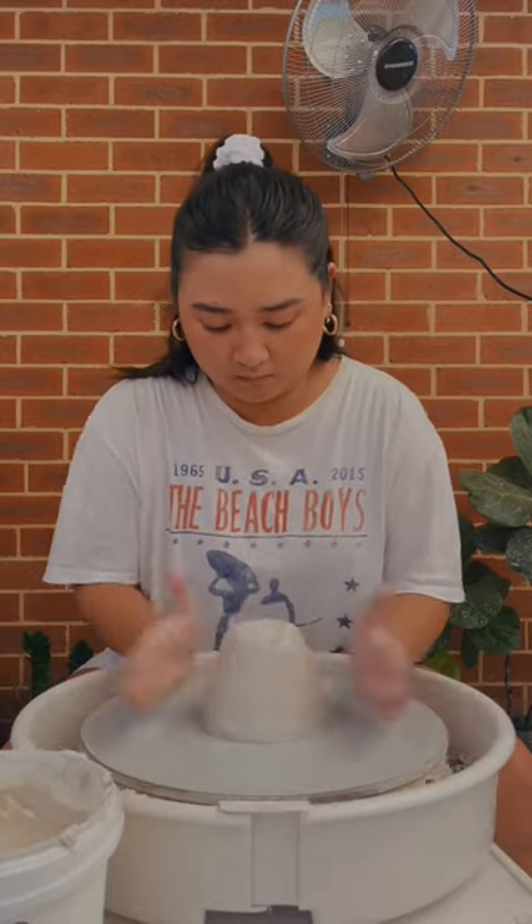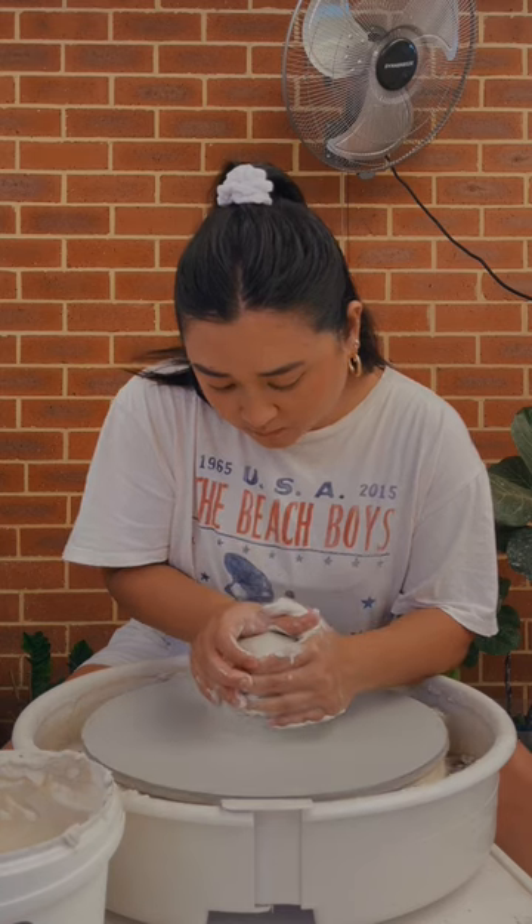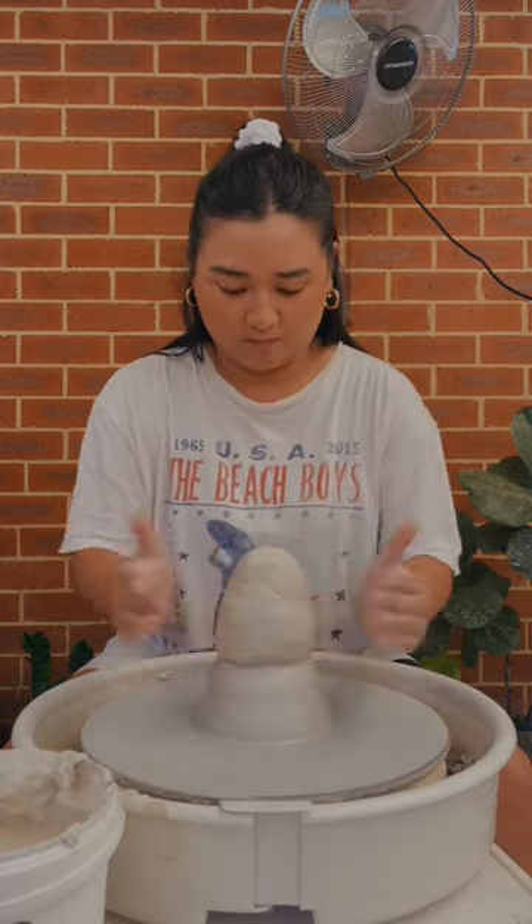Come along and make a cake stand with me. I'm centering my clay in two sections because my arms are sore from recycling 60 kilos of clay.